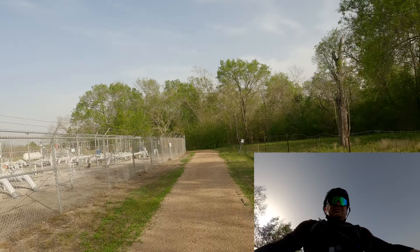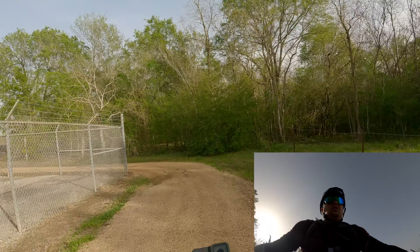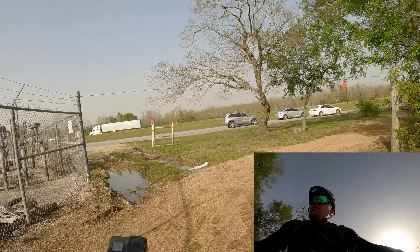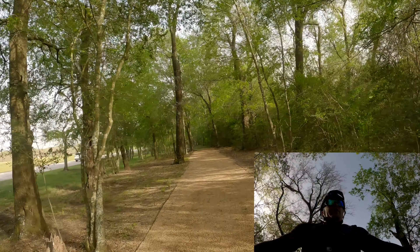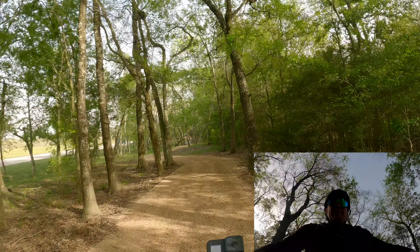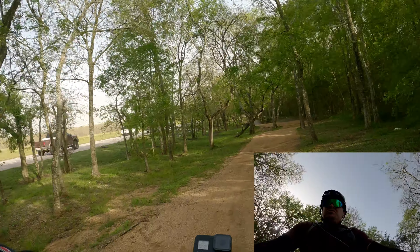Now cornering — in the corners, very playful. Can't really feel the heaviness or the weight of this bike in the corners, which is a plus. Final thoughts.